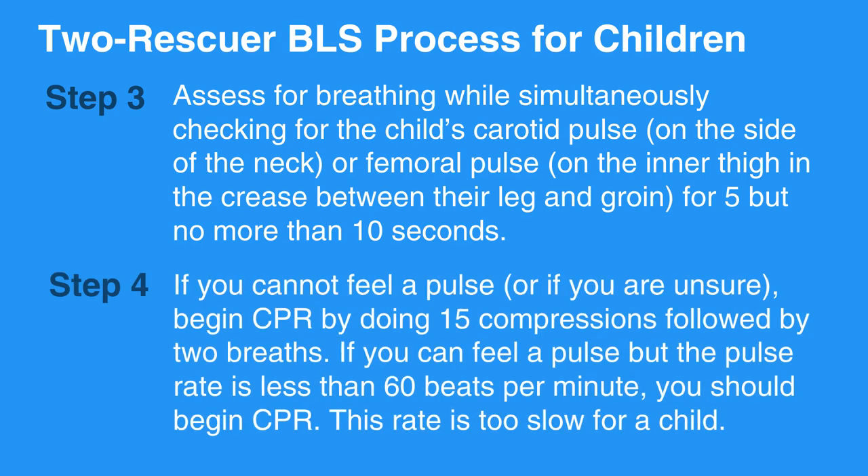If you cannot feel a pulse or if you're unsure, begin CPR by doing 15 compressions followed by 2 breaths. If you can feel a pulse but the pulse rate is less than 60 beats per minute, you should begin CPR. This rate is too slow for a child.